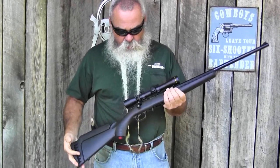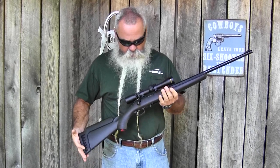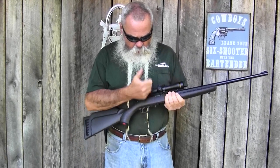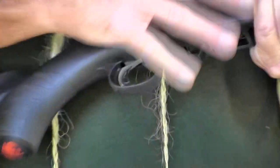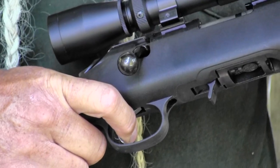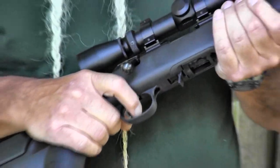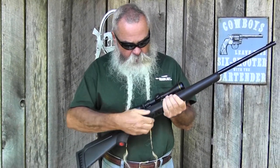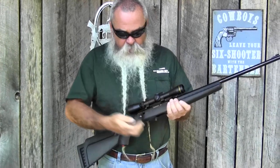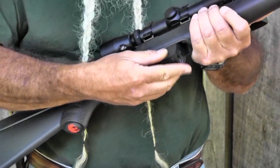The barrel is free-floating and it's got a good lightweight synthetic stock. This rifle balances really well and weighs just under six pounds. It's got a nice low 70-degree bolt lift and Ruger's excellent Marksman trigger, which you can adjust between three and five pounds. It's a really crisp release — the best trigger Ruger has ever put on any of their rimfire rifles. It also uses Ruger's excellent 10/22 magazines.